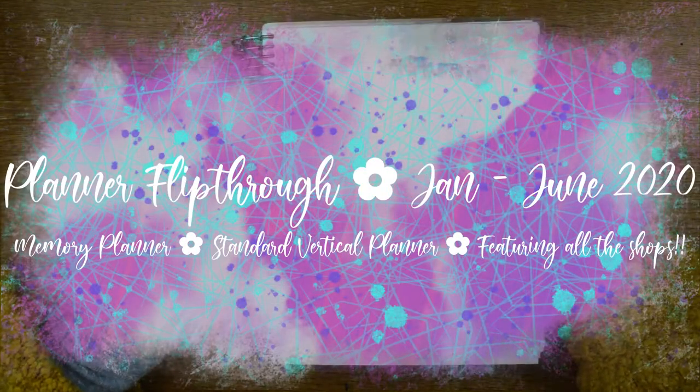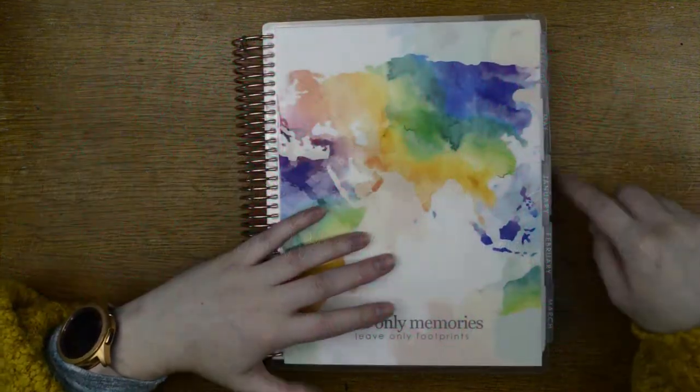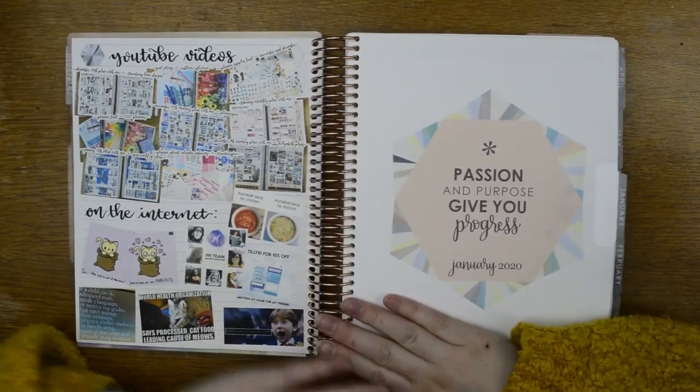Hello everyone, it's Tilly from Tilly Journals. Welcome back to my channel. I'm here to flip through January through June in my memory planner, so without any further ado, let's get started and get to the right page.